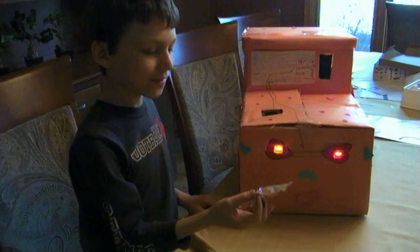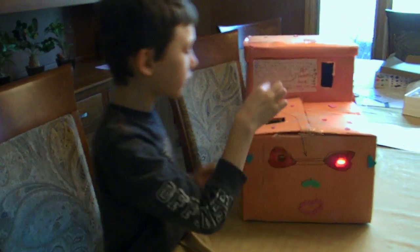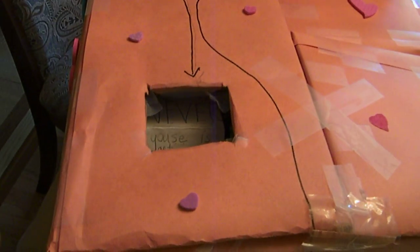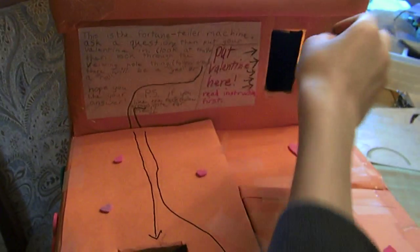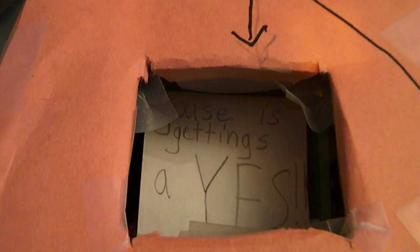So, first let's show you what it does. So, you put your Valentine in there, and that spins, and then it says the answer to your question, which has to be a yes or no question.